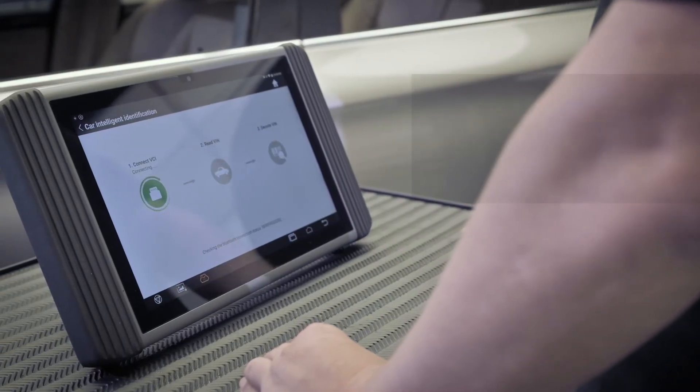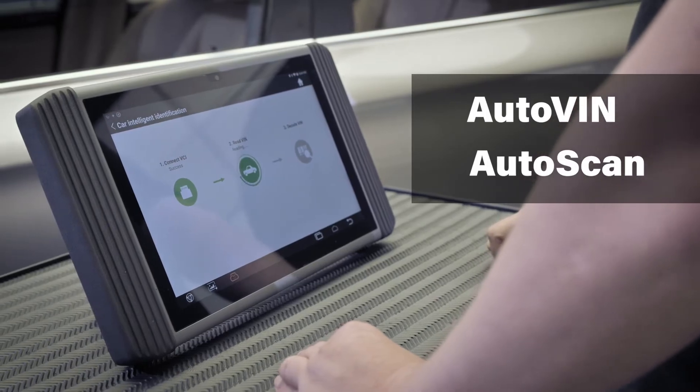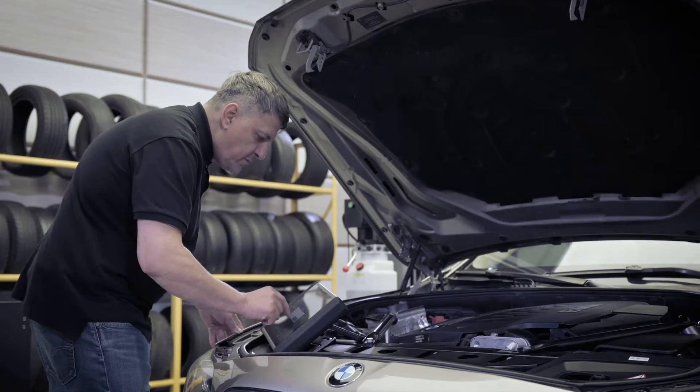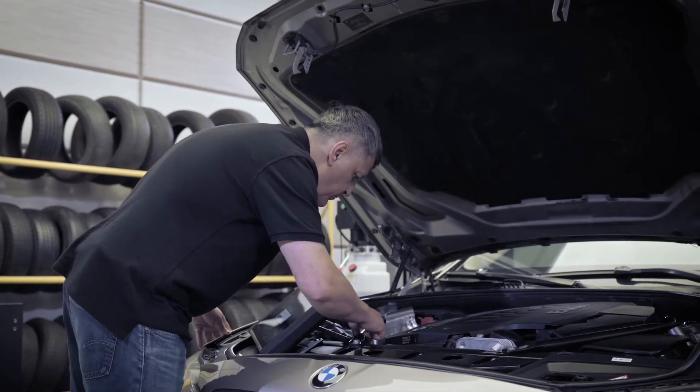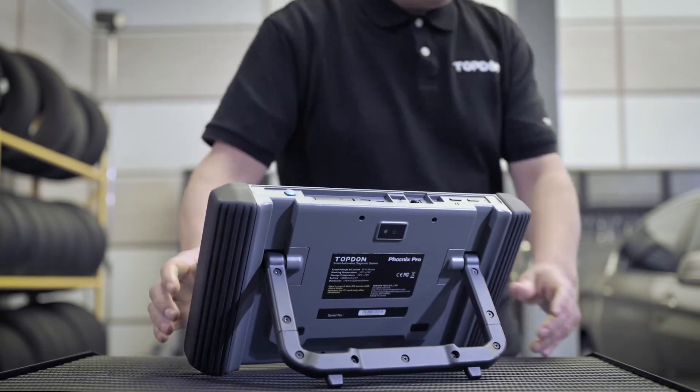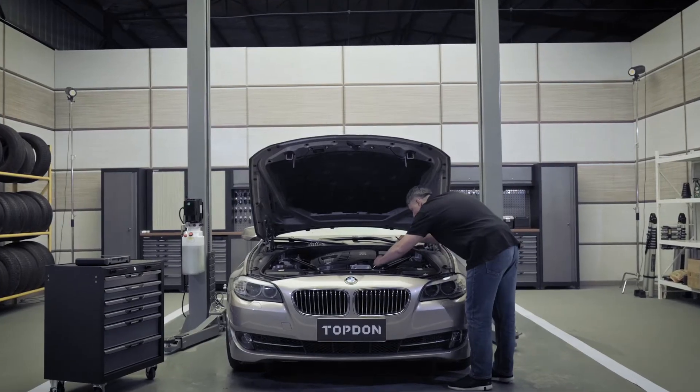Designed with a busy technician in mind, this tool's auto-VIN and auto-scan features perform instant vehicle identification and diagnosis with just a touch of the screen. The tool's easy-to-use navigation enables the technician to quickly perform a wide range of OE-level diagnostic tasks,